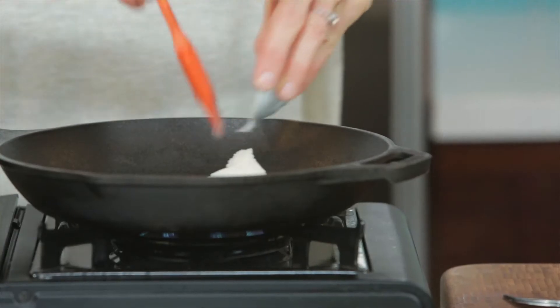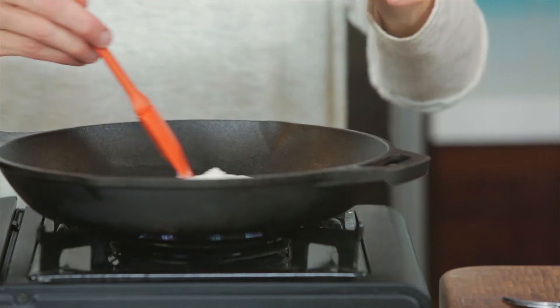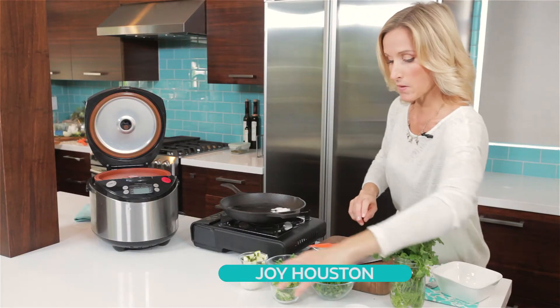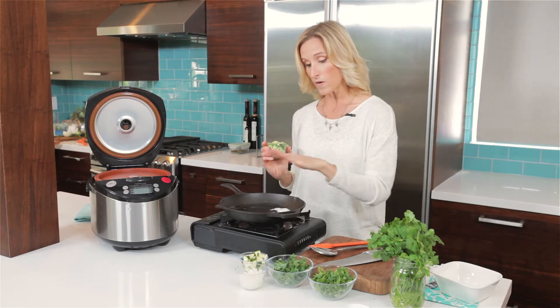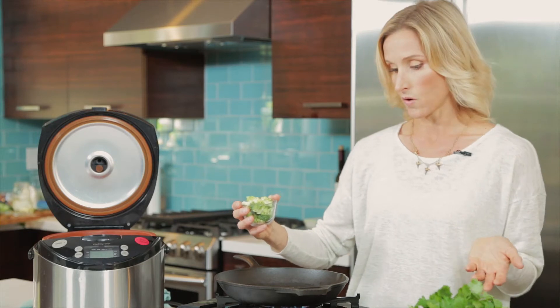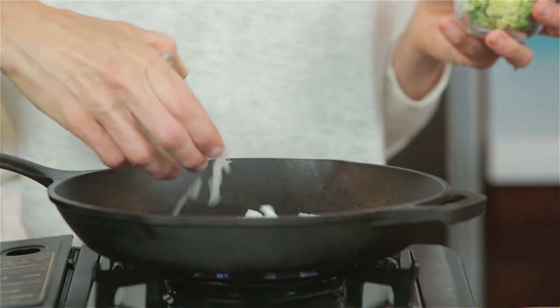We are going to start with some coconut oil. We have talked about this in several of the Sinema videos here, but what's important about using coconut oil for heat is that we do not want to destroy or create any carcinogens from oil. Something like an olive oil that doesn't hold up to heat — we are going to create carcinogens if we let that get too hot.